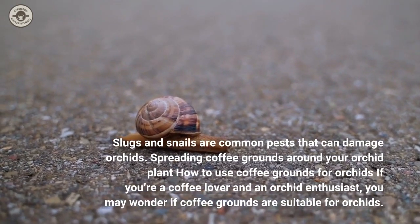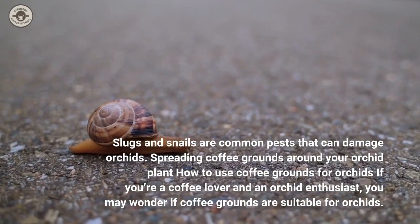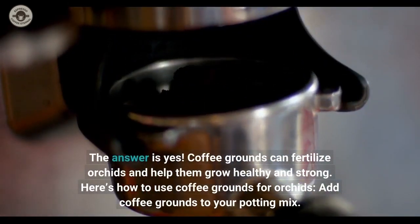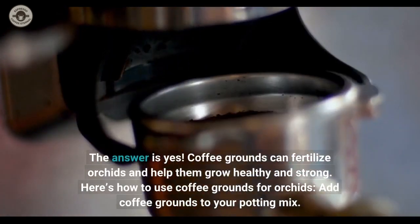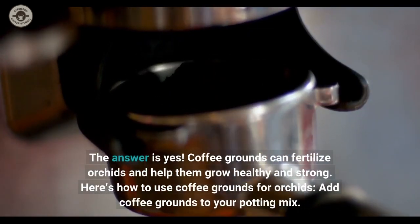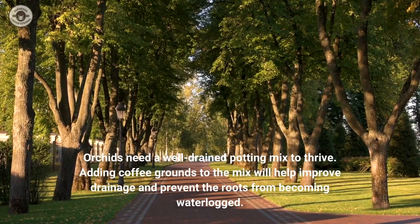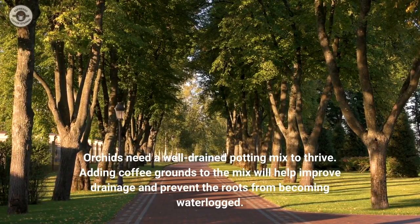How to use coffee grounds for orchids? If you're a coffee lover and an orchid enthusiast, the answer is yes — coffee grounds can fertilize orchids and help them grow healthy and strong. Add coffee grounds to your potting mix. Orchids need a well-drained potting mix to thrive. Adding coffee grounds to the mix will help improve drainage and prevent the roots from becoming waterlogged.